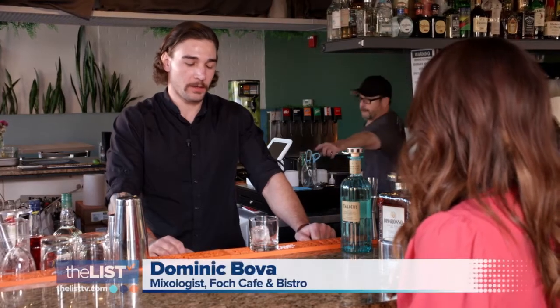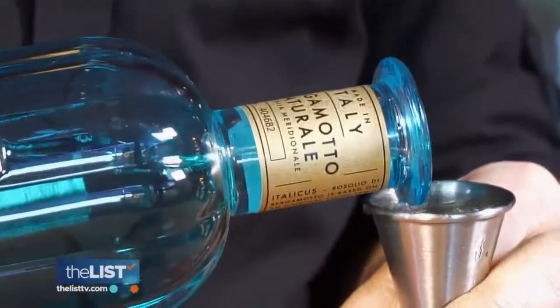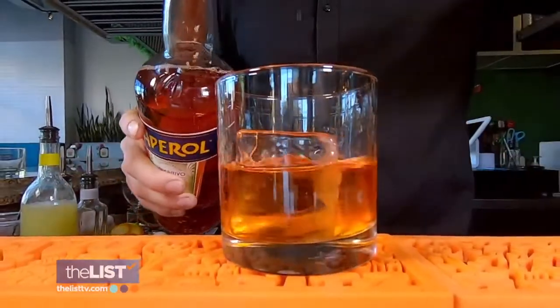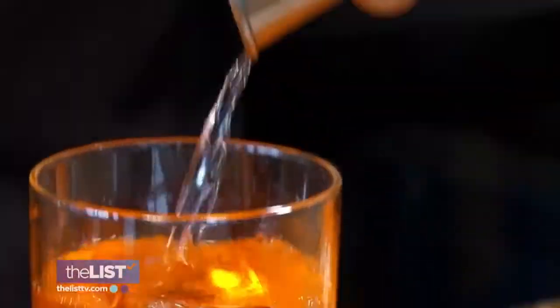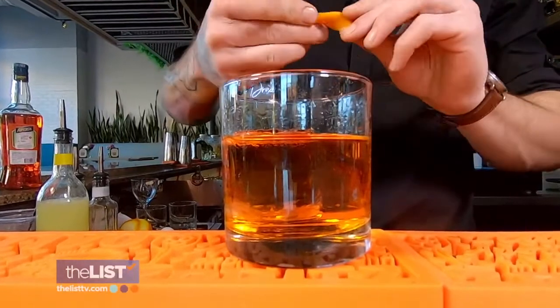A traditional Negroni is going to be equal parts sweet vermouth, gin, and Campari. We're going to swap out the sweet vermouth for the Italicus, which is going to impart citrus flavors and bring out the juniper flavor of the gin. In a rocks glass, stir up one ounce each of Italicus, Aperol, and gin. Slice some orange peel and squeeze it over the top, then rim the glass with it.